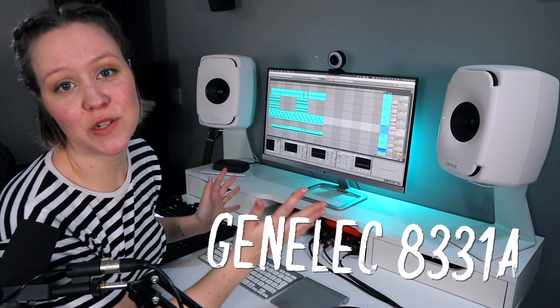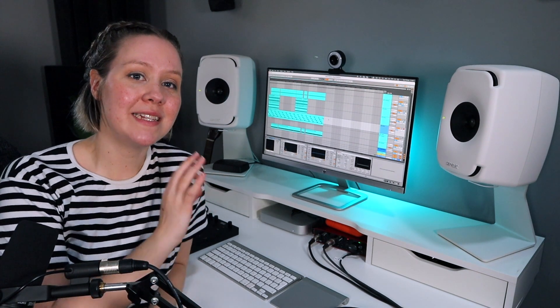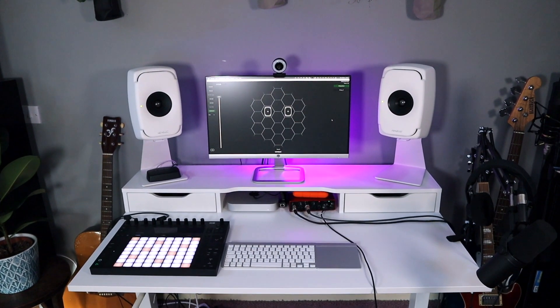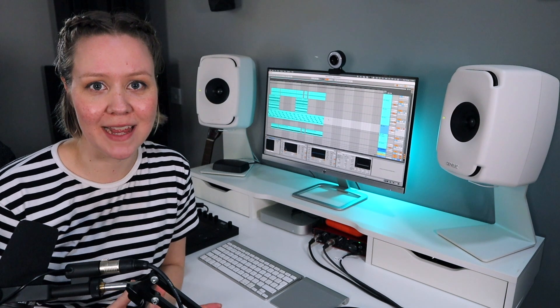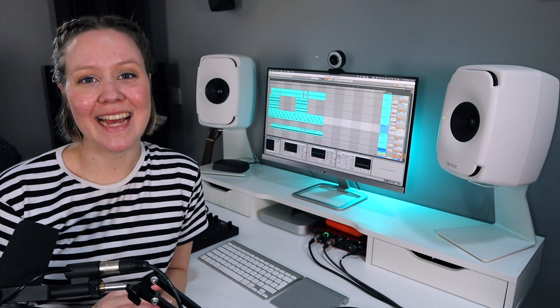Hey, are these monitors actually worth it and what are the things that make the price higher? In this video I will discuss all that at a technical level, and at the end of the video I will tell my personal perspective and personal review on how my experience has been with these monitors for the past three to four months. Subscribe because we're going to be friends, and let's get into this video.